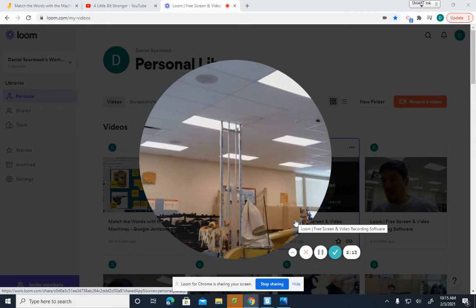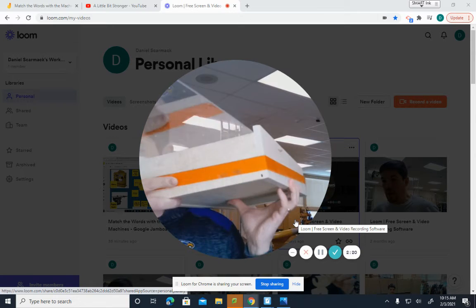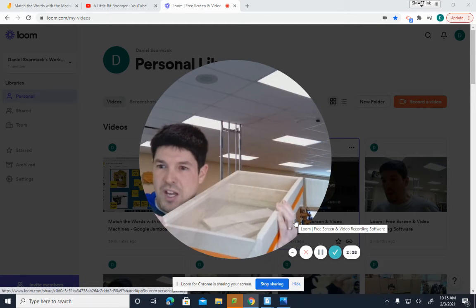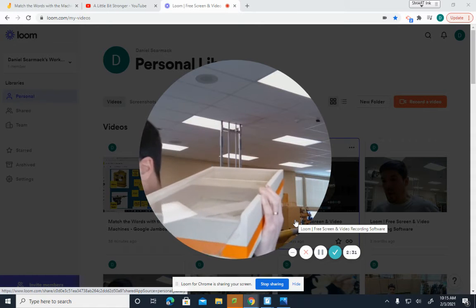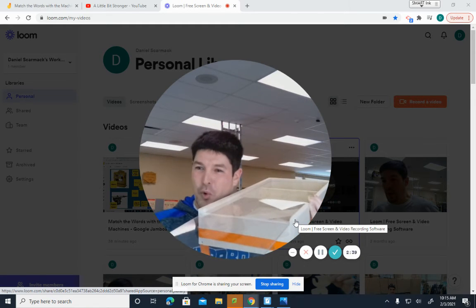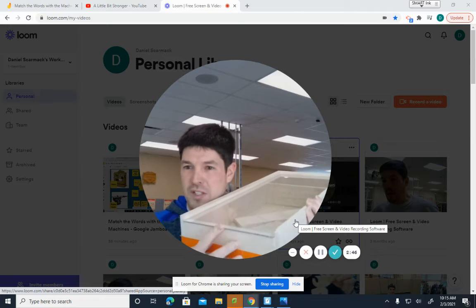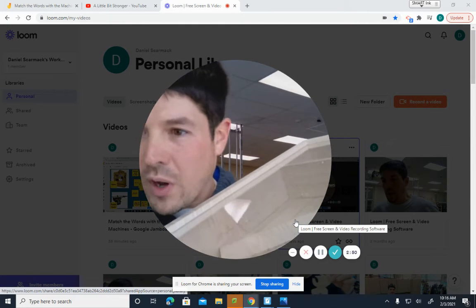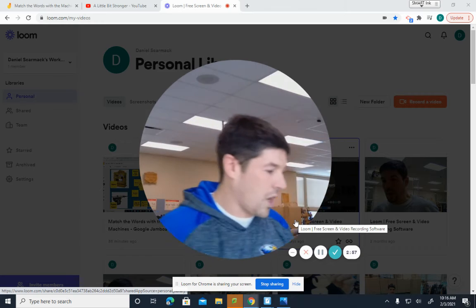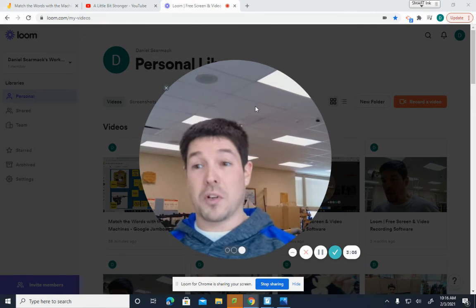Last but not least in the rabbit, dado, and groove discussion is a groove. I've brought with me Gavin Borowitz's project. He has a groove that allows his plexiglass top to slide in and out. A groove is a three-sided cut that goes with the grain — you can see it right here. A dado goes across the grain; a groove goes with the grain. And a rabbit is a two-sided cut on the edge or the end of the board.